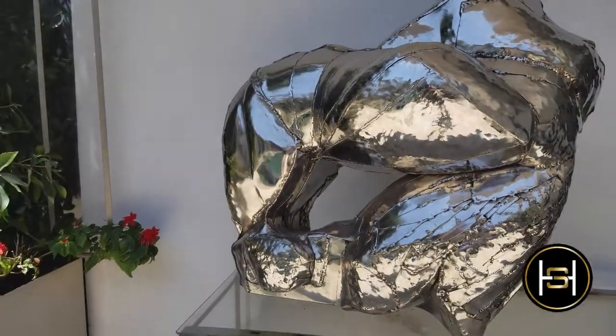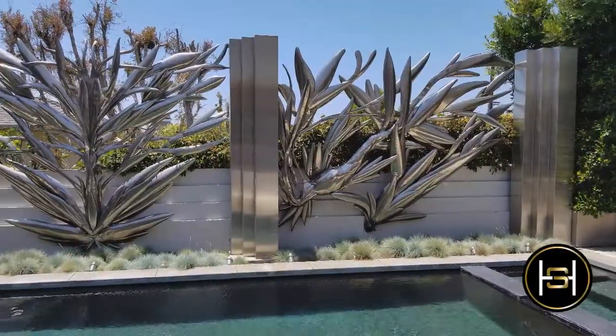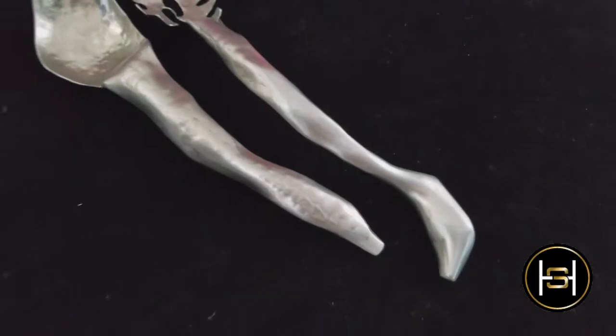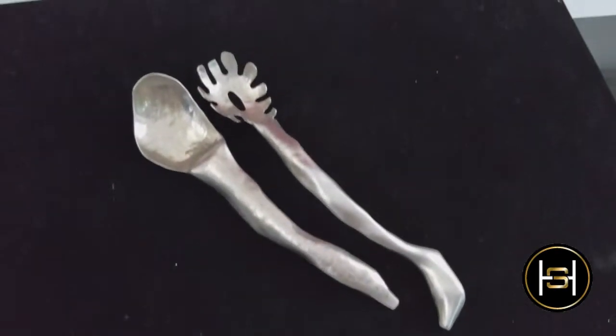You have also done some functional art. Could you tell us about that? Sure. My functional art is also based on the same process I use for my free-form sculptures. They're often organic shapes that might have reference to plants or rocks.